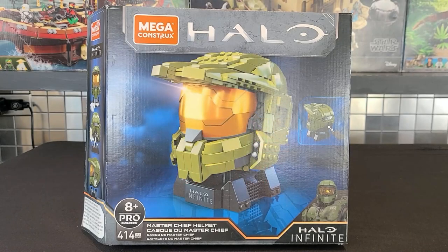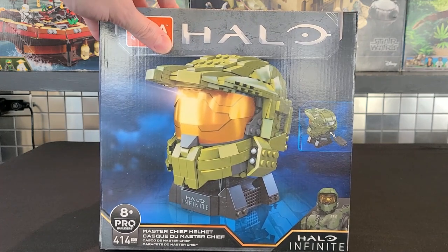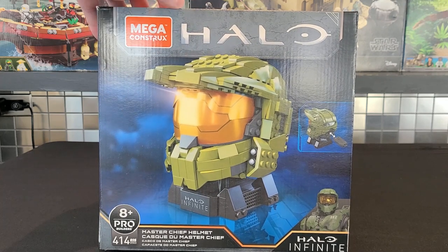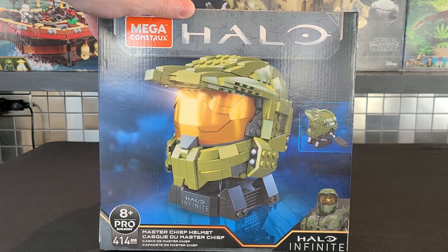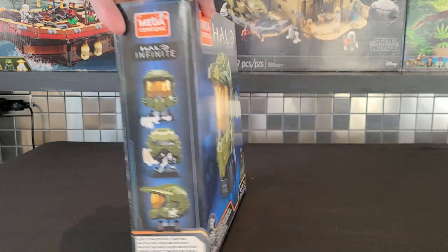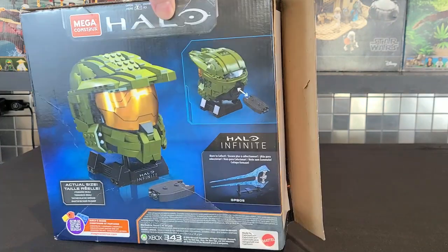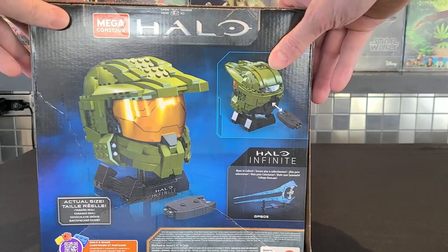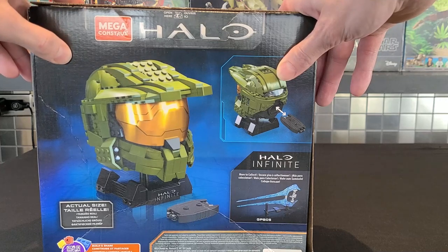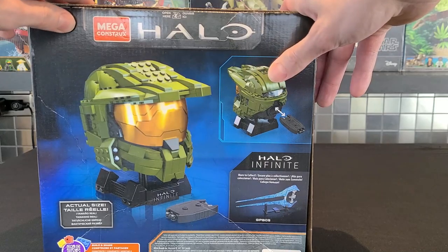We'll start this review by taking a look at the box. Pretty simple looking. It is from the Halo Infinite line and it is rated 8 and up. It's considered a pro builder, and I have to agree with that because it was a little tricky to make — quite similar to the Lego busts. Moving to the side, we have the helmet from a couple different angles. On the back, it shows off the one feature this helmet has: you can put a data chip in the back of the helmet, which is quite cool.